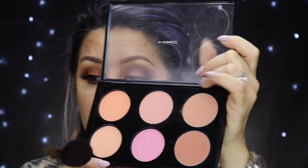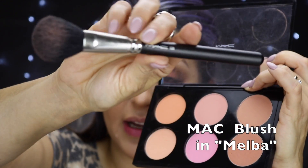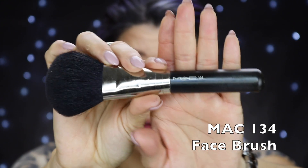Now I'm applying a little bit of the cult product MAC Melba blush on my cheeks. It's a very universal color — kind of a dusty rose, not too pink, not too peachy, pretty neutral. I think it complements what we have going on. Then I take a bigger fluffy brush — the 134 again with no product — and blend the blush in with the contour and bronzing products already placed.